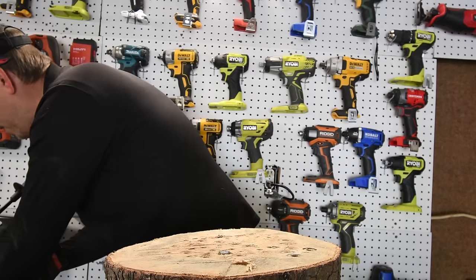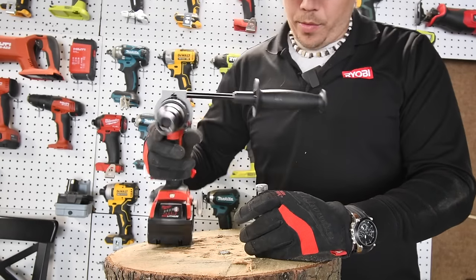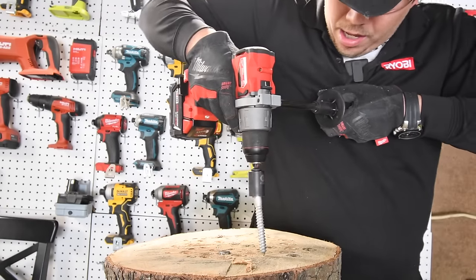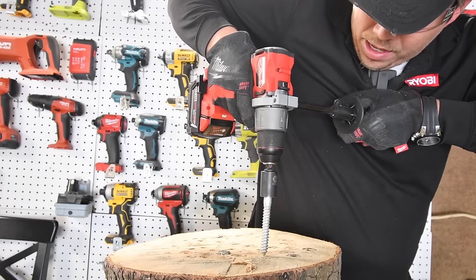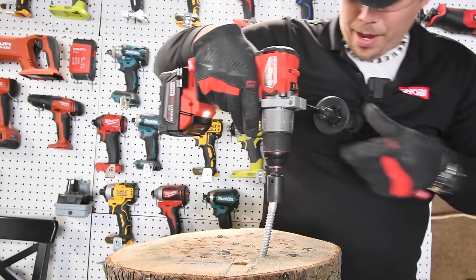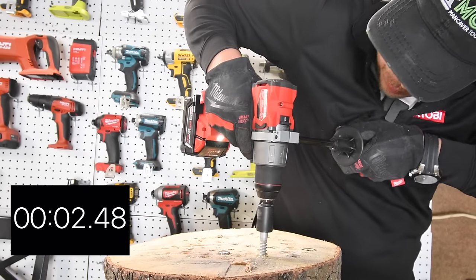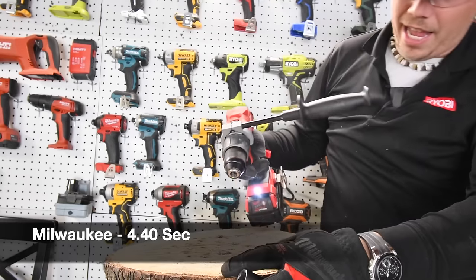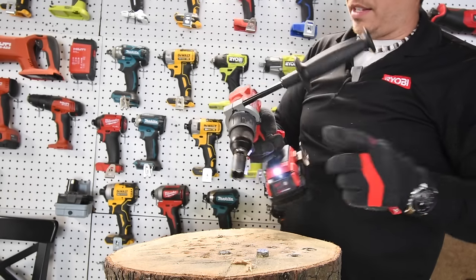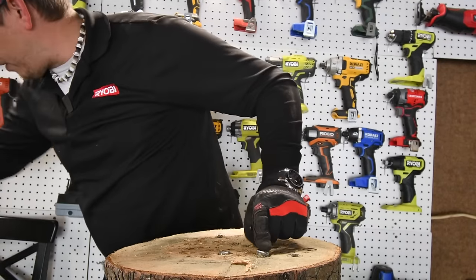We're going to do a four-inch lag and a six-inch lag to see how well these do. I know they can handle a four-inch lag from past experience, but the six-inch is a real question. Battery is full. Milwaukee is on drill, speed one — ready, go. It did it! Drove the lag all the way in. That takes a lot of power for a drill to do that.